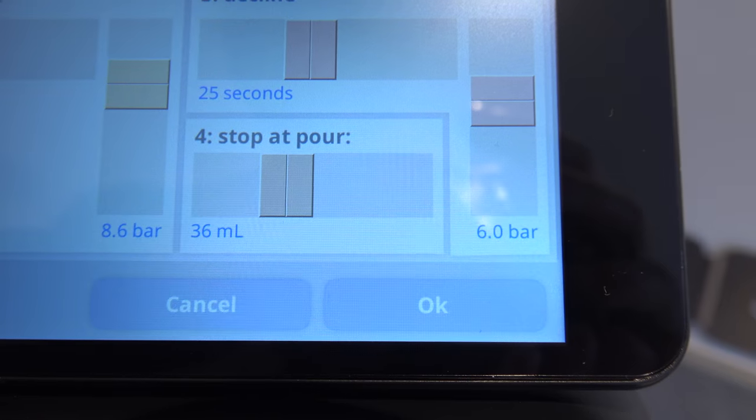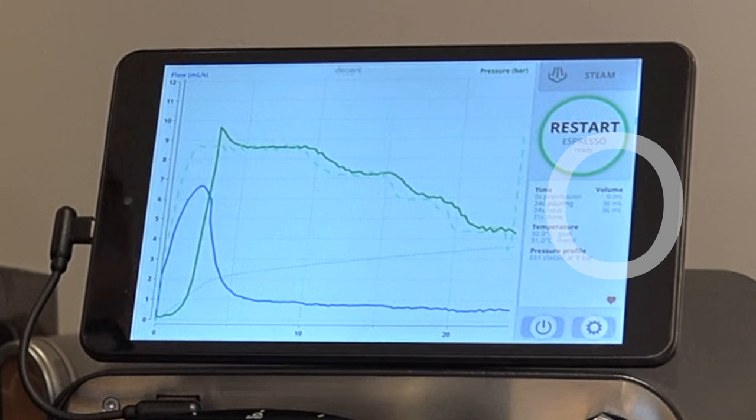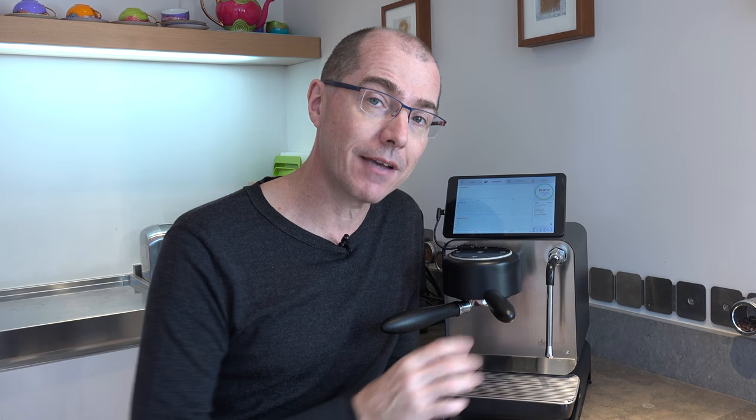New in version 1.3 is the ability to stop an espresso without a scale. It does this by tracking the amount of liquid water that goes into the cup after pre-infusion. When the puck is saturated, it counts the amount of water going through the puck. This allows you to make espresso much easier because you don't have a scale getting in the way.